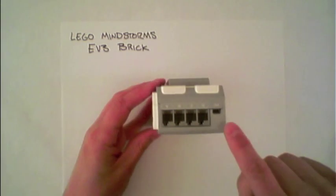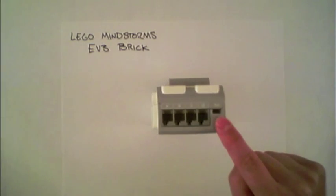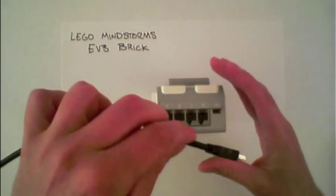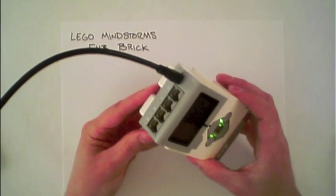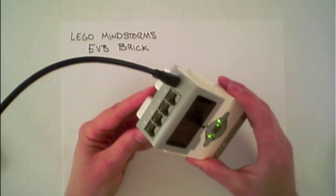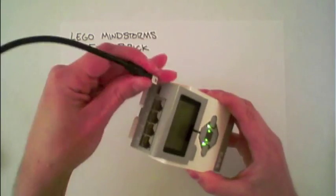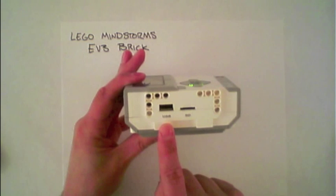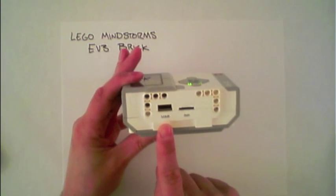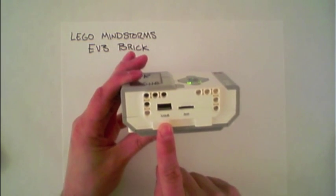Along the top is a USB port where a USB cable can be plugged in for connecting the EV3 brick to your computer — this is for programming or collecting data. There's a second USB port along the side, used for daisy chaining multiple EV3 bricks together or for connecting a WiFi dongle.